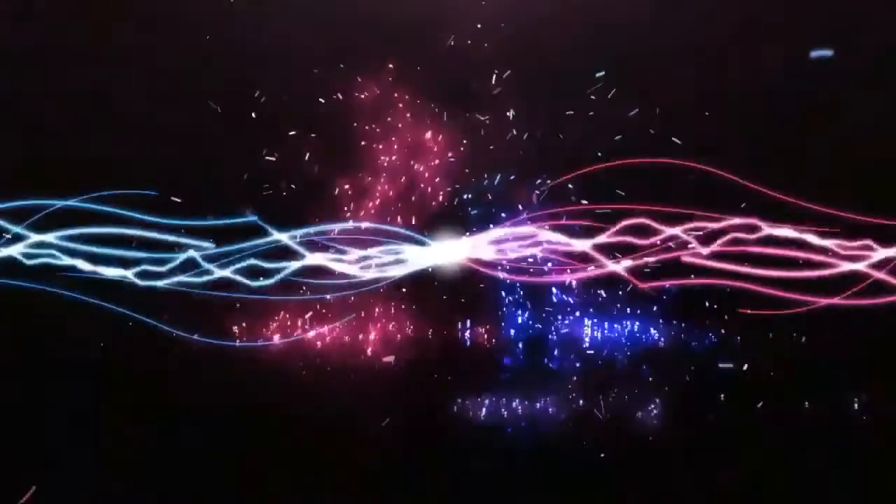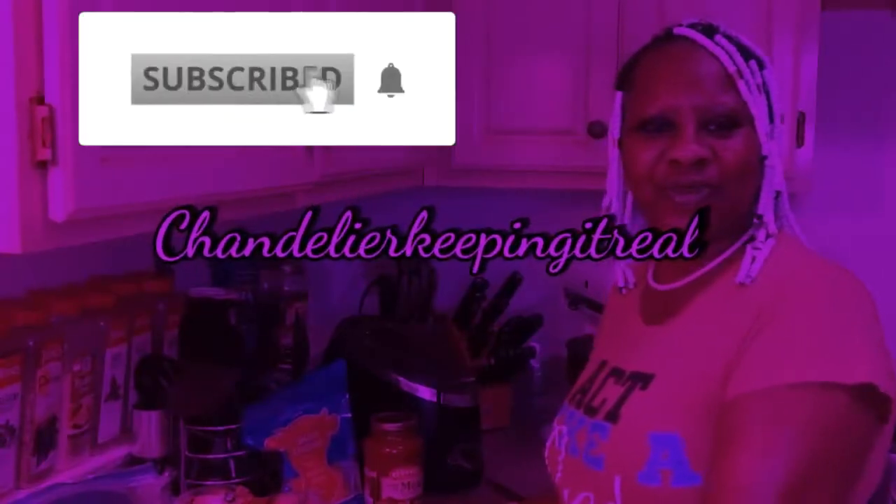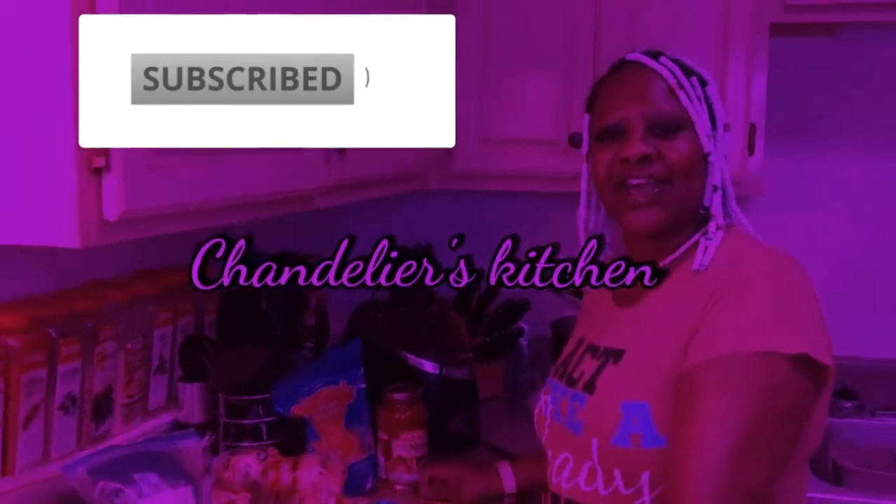This is Chandelier, keeping it real. Hello everybody, this is Chandelier, keeping it real — Chandelier's Kitchen. And today I'm going to make some pizza bagels.